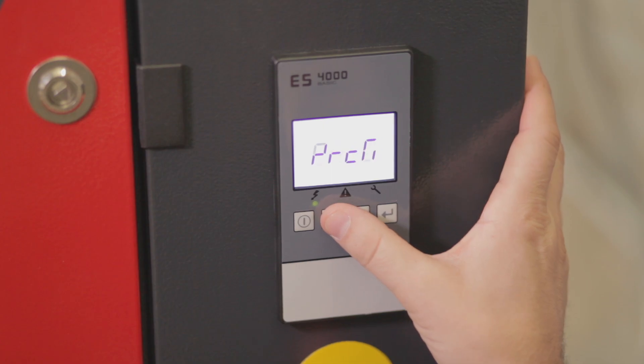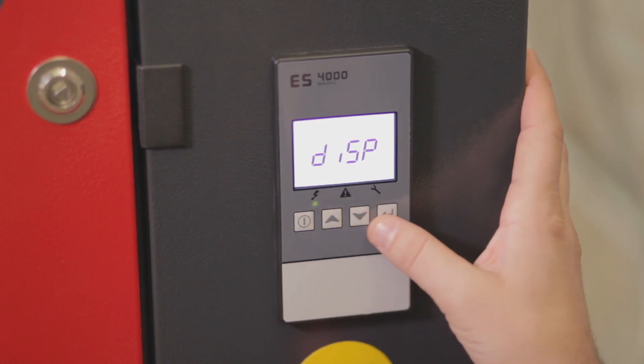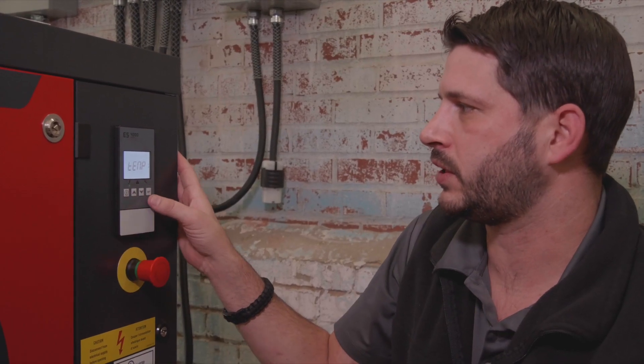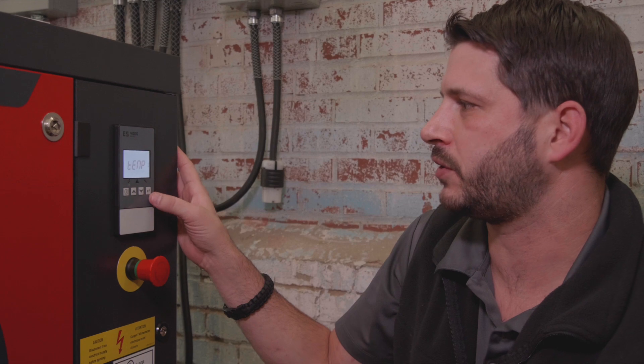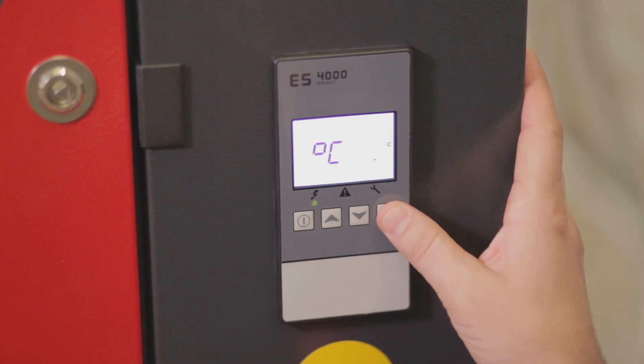Once again we're going to enter our menu. We're going to go to the program settings. We'll scroll up to display. You'll notice that there's the temperature — you can select from Celsius or Fahrenheit. We will select Celsius and press the enter button.